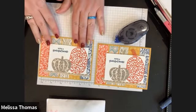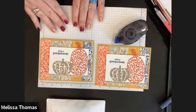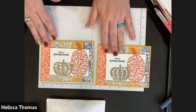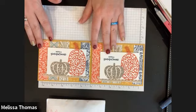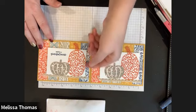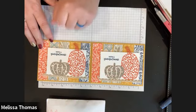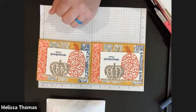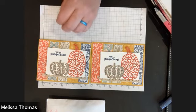Hopefully not too painful to put together. There we go, we got our pumpkins. I did use dimensionals on the back of the white piece.